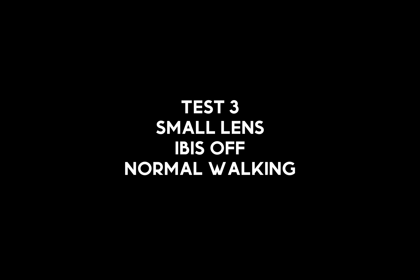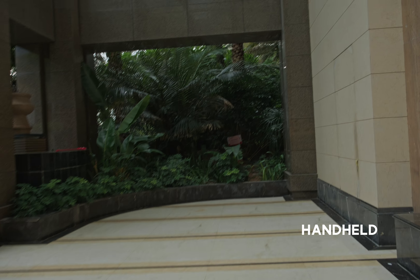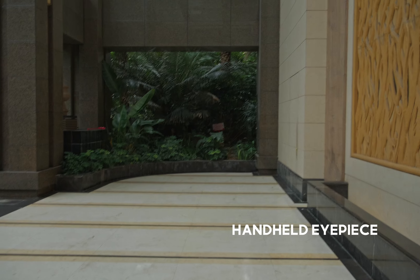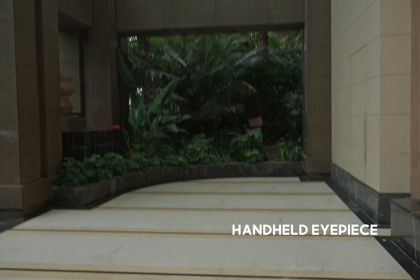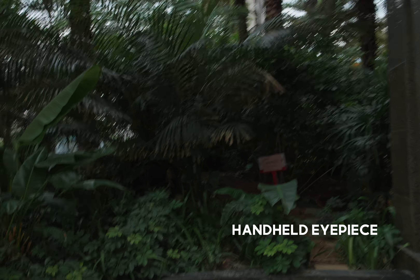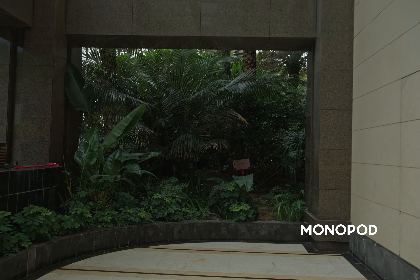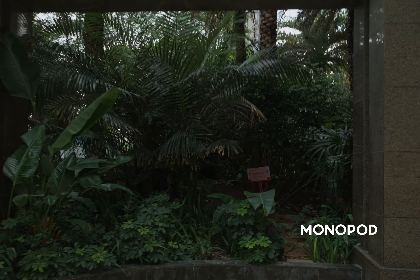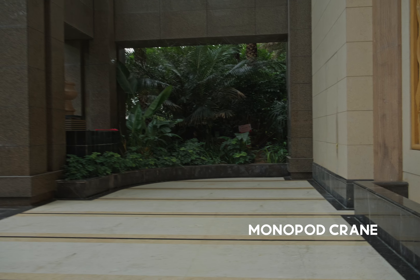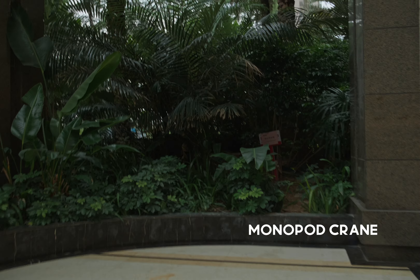Finally, test number three — now we're doing normal walking speed, so it's much quicker. I'm not trying to do heel-toe walking; I am still bending my knees and tucking in my elbows, but just walking normally as if you're trying to catch up with someone. As you can see, the monopod looks really, really nice. Of course there are still some bumps, but without adding any stabilization I think it's very acceptable. The monopod crane is also not bad.